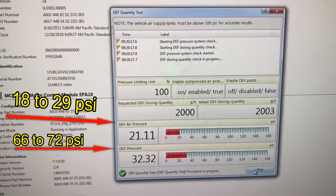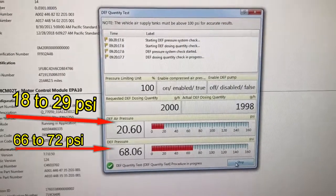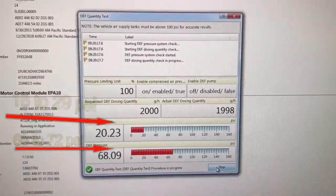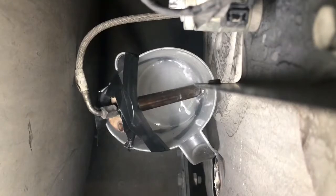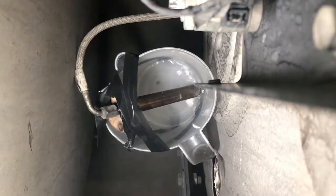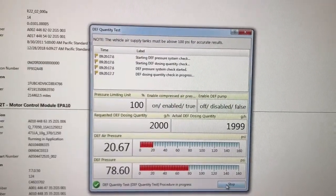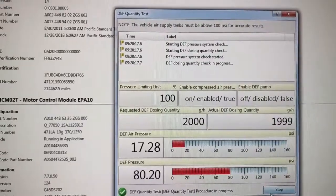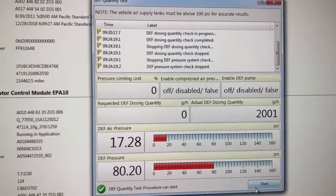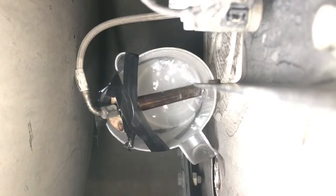As you can see, it's in spec. The DEF pressure is supposed to be 66 to 72 psi — it's at 68.09 psi, which is in spec. It's still dosing — it takes four minutes. When it's finished, we'll take it apart and dump it into the other beaker. It tells us on the very top when it stops. You can see the pressure will stop and drop — it's a DEF pressure system check. It stops, and all the pressure comes down, and you'll see it officially stop.